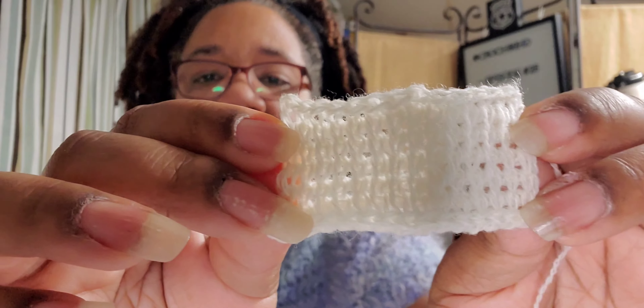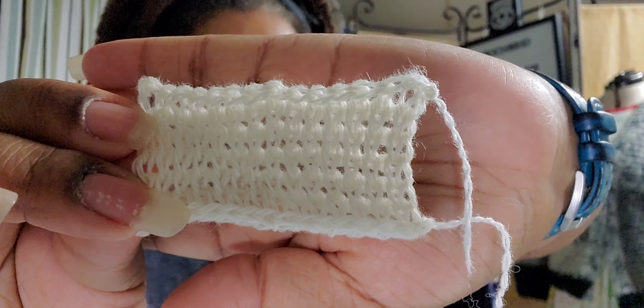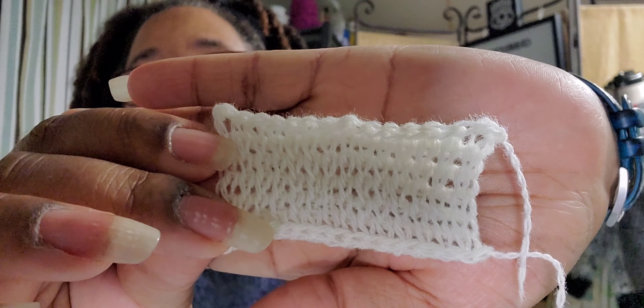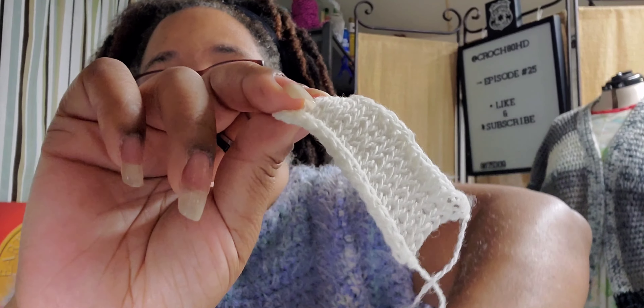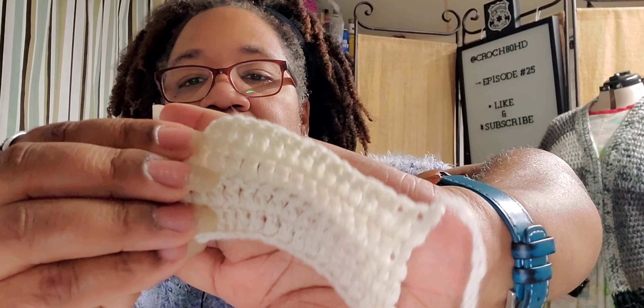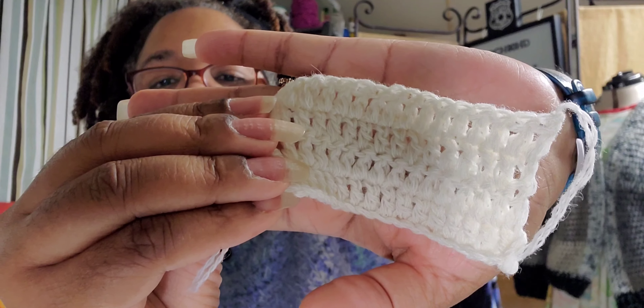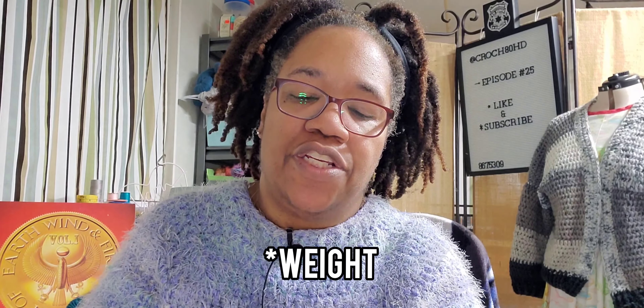I had bought the Holst yarn and I wanted to show you what I've done with it as far as playing with a couple of the different yarn types. These have been blocked. This is Tunisian crochet — this is the Super Soft — one strand in Tunisian crochet knit stitch. And there's the drape on it.